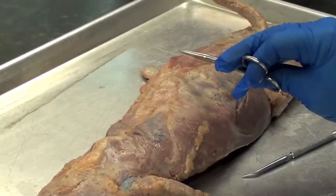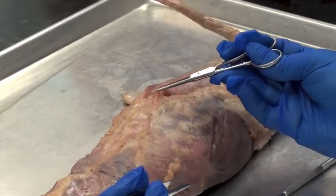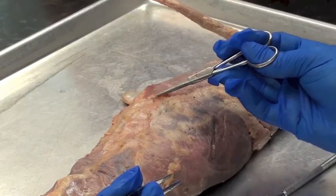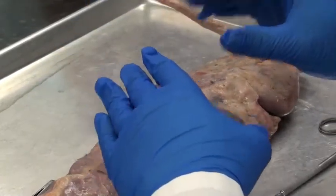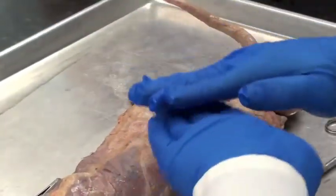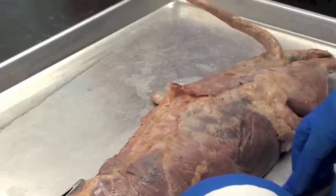We call this cutaneous maximus. This white stuff that I'm spreading open is fascia — deep fascia — which is connective tissue that separates one muscle from another. When the mink contracts this muscle, it makes the fur on its back stand up. Have you ever seen a short-haired dog when they get very angry? There's a little strip that runs right down their back where the fur stands right up — that's very similar to what this muscle does on the mink.